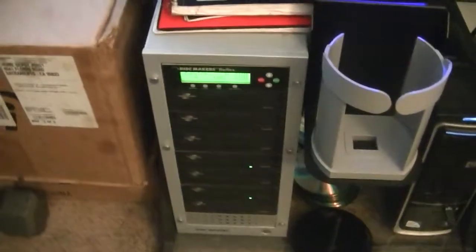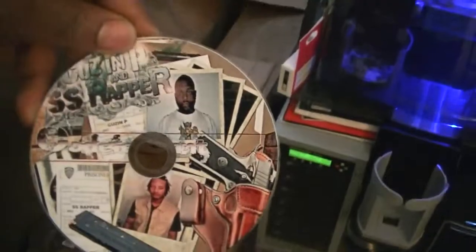Or I could do Livescribe, which is a little bit cheaper. They print out this style right here — print and burn 105 CDs in an hour. So if you want to do the full color, it looks something like this, I can hook you up with those. Or if you want to do Livescribe, the difference is right here.